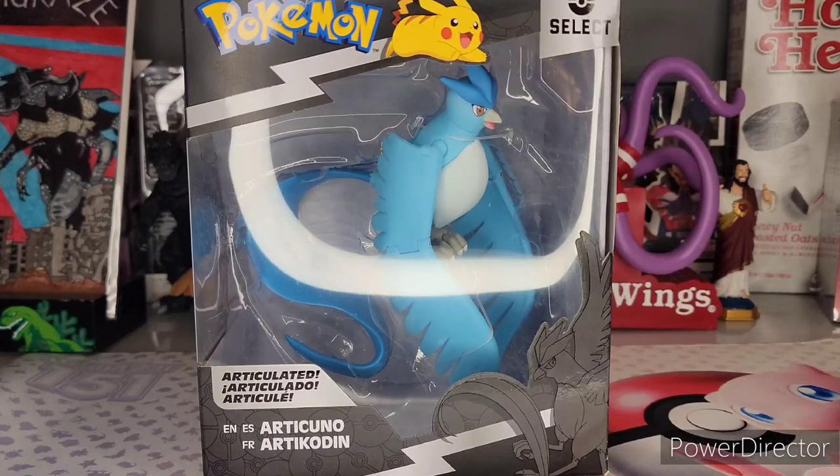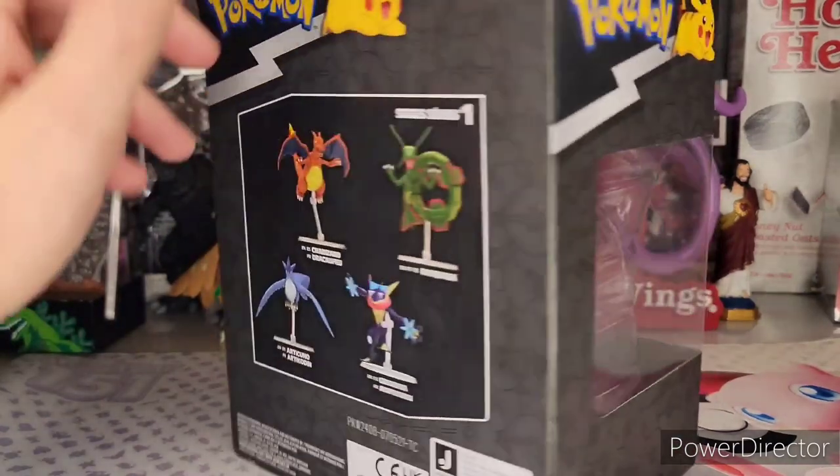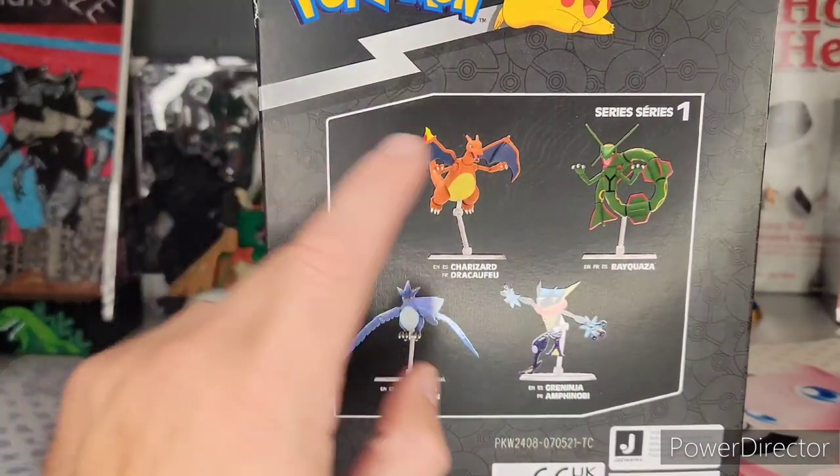What's good Pokefam — sorry for my voice ahead of time, I've caught some type of sickness. But we got the Articuno Marvel Select Pokemon, or as the French call it, 'les Articudons' — if you get it, you get it. It's the Articudin in France apparently.